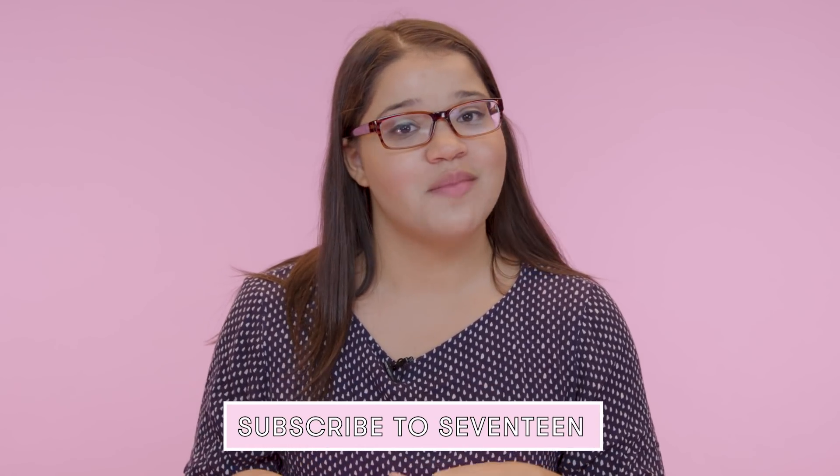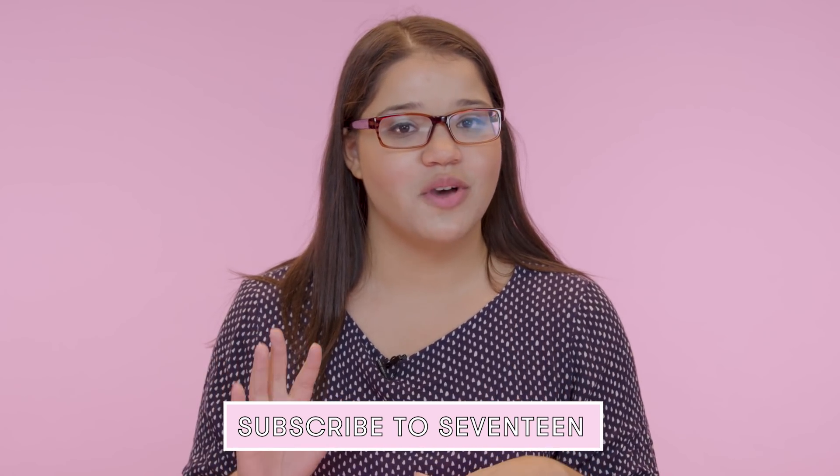And that's it. If you guys take any cool pictures of your new and improved handwriting, make sure to tag it so I can check it out. Make sure to subscribe so that you can stay up to date with all our bullet journaling tips and tricks. Bye!